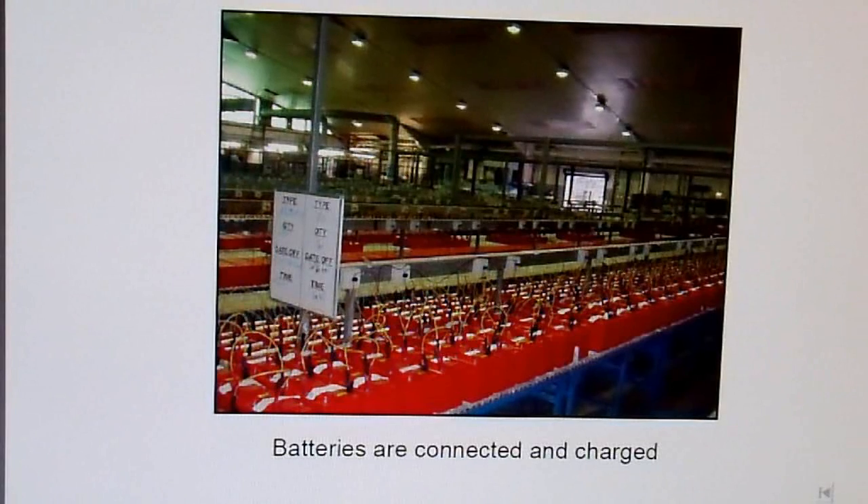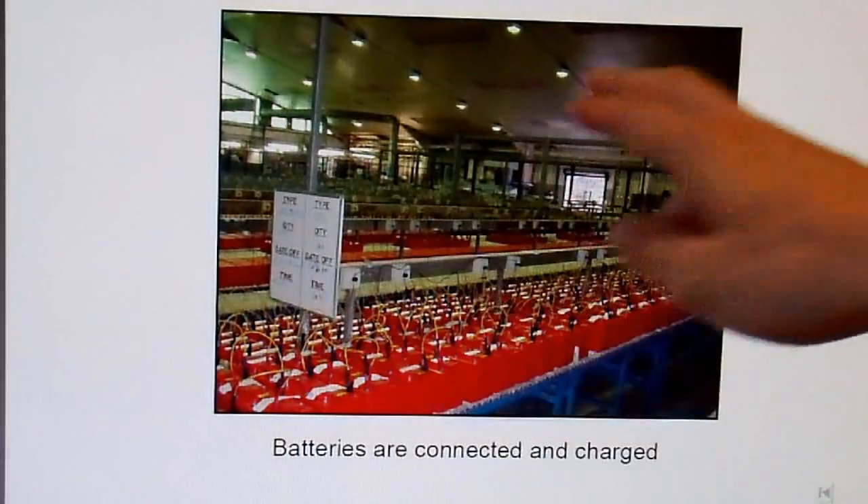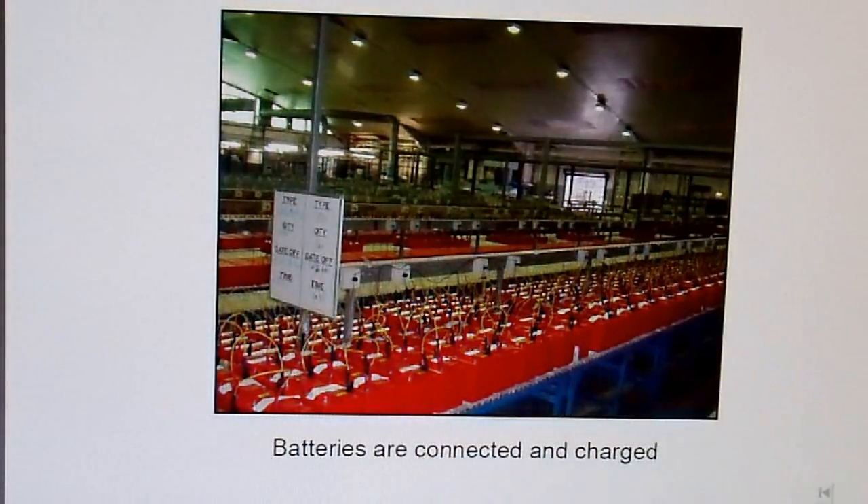Formation is really important, and this is the step where a lot of companies cheap out on batteries, because it's a very time-consuming, expensive step. You can see in this graphic that they have row after row of batteries sitting on chargers. This is what actually forms the lead plates — makes the positive positive and the negative negative. If you form it longer, you get a better battery; if you don't take as much time, you get a cheaper battery. This is a good portion of the reason why there are different grades of batteries — it's how well-formed they are.